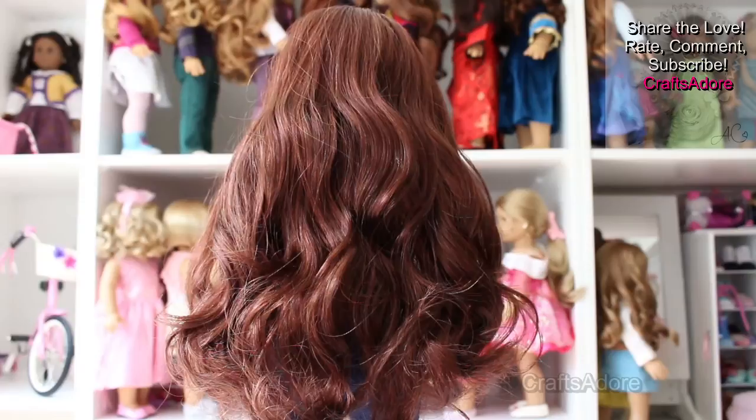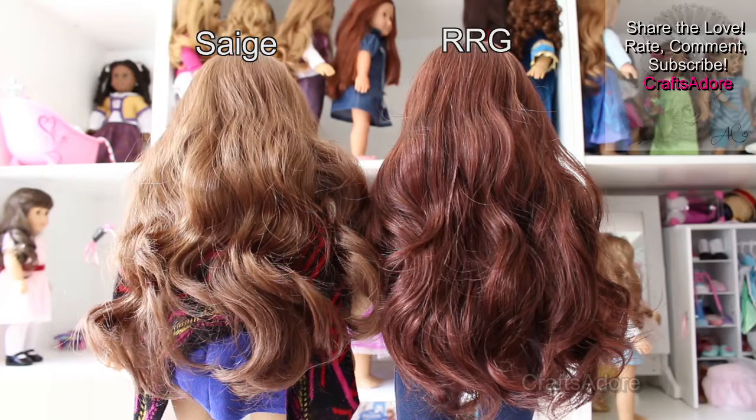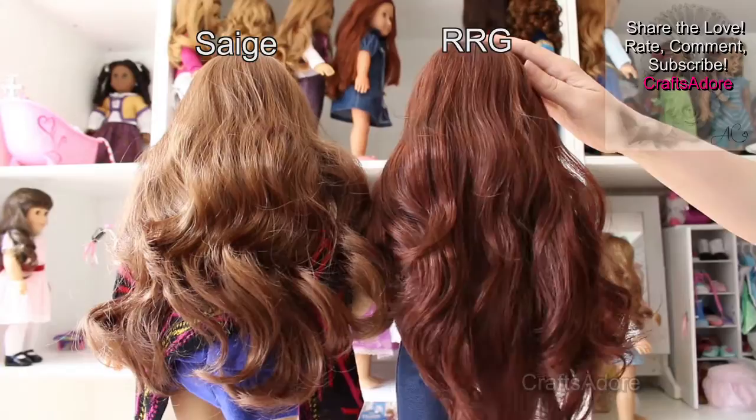We also think the length of the RRG wig varies slightly, as the darker ones we recently got seem to be longer and more wavy than the ones we got earlier, so maybe there is some variation in the production run. Overall they are on average 33cm but some strands are longer than others and it is layered.